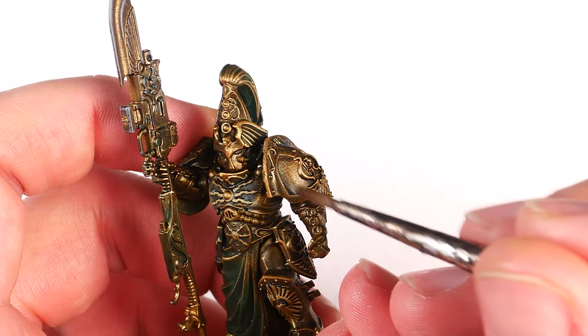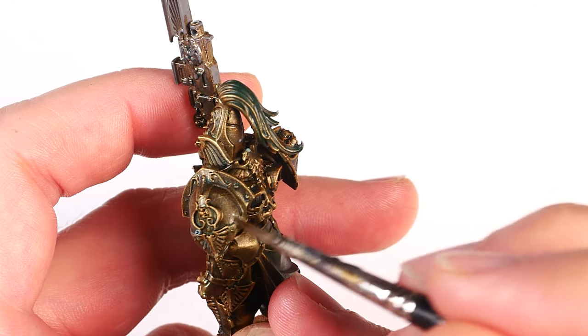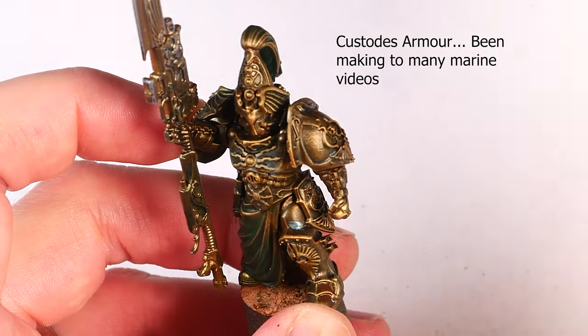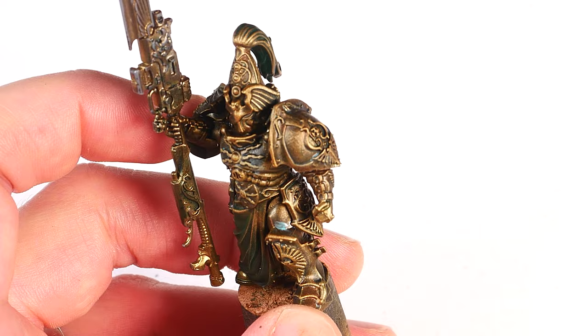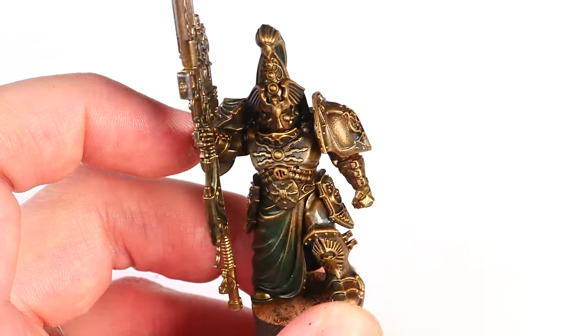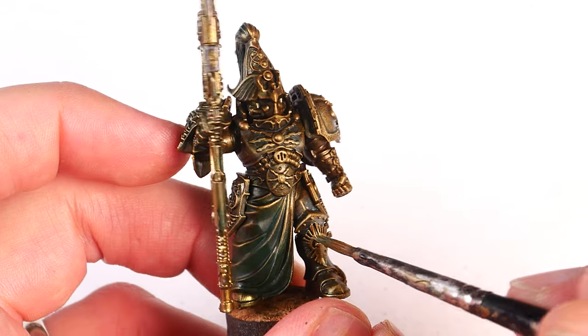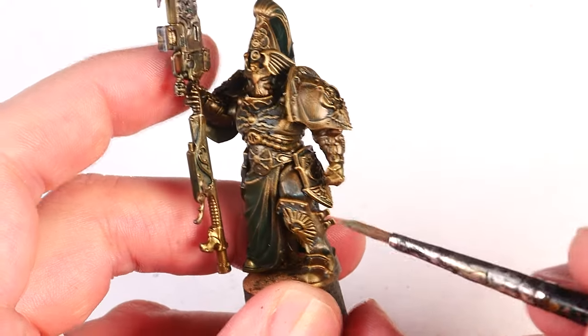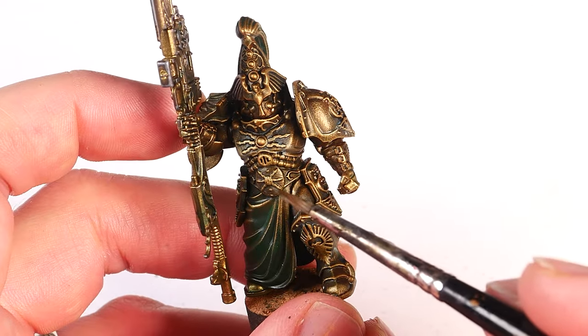Your brush strokes also matter here, and you want to try to end your stroke in the deepest parts of the armor. This is because, when your paint is this thin, your brush will actually deposit more paint at the end of its stroke than the beginning, so it will be slightly darker there. By being more intentional with your brush strokes, you can get some nice gradients built up quite easily.